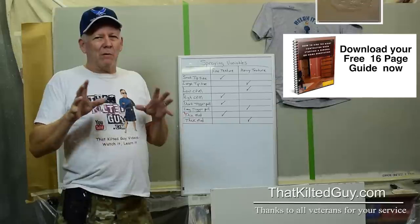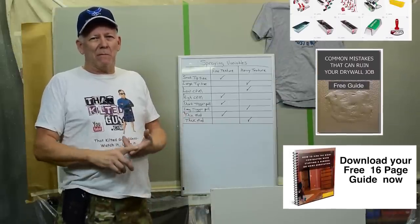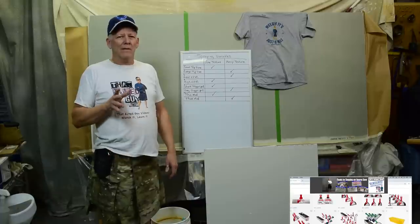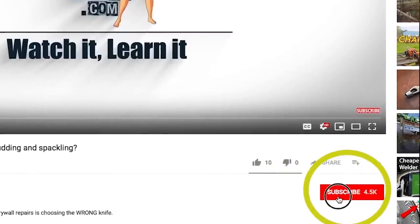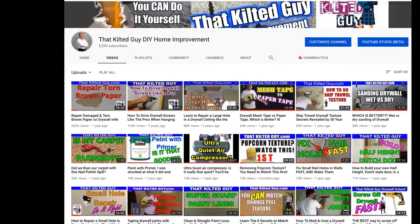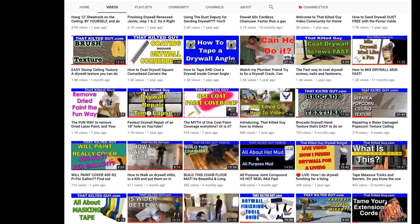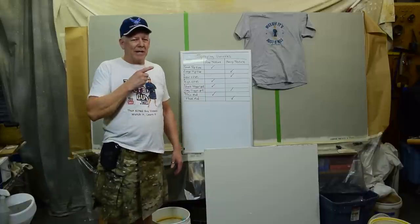Before I go too much further, I want to remind you to be sure and check out the description down below. We got some good information in there about free guides, our website, our Amazon store, links to these tools, and so on. And if you haven't yet subscribed, be sure and click that subscribe button and click on the bell icon if you want to be notified each time we put out a video. We're trying to put out about two videos a week teaching you guys all kinds of tips, tricks, and techniques for your home improvement projects.